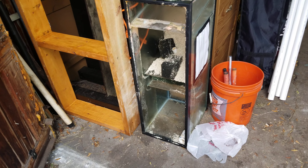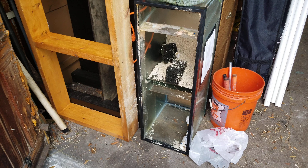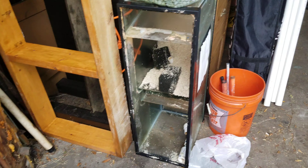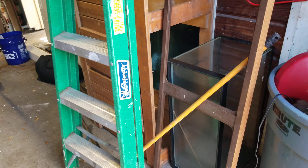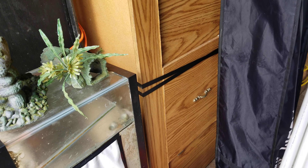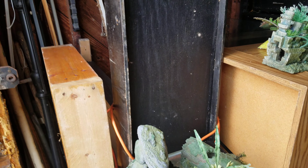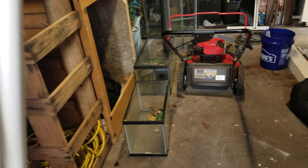This here is a 30-gallon filter system that goes to a 120-gallon Oceanic tank. Here's another 30-gallon tank — I've got so many supplies in here. I also have a 90-gallon stand that needs to be redone because it's pressed wood. I got a bunch of turtles from somebody, but my friend wanted them, so I put them in a little pond behind his house and they love it.